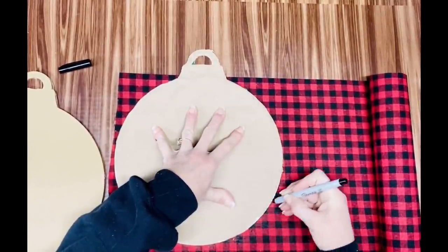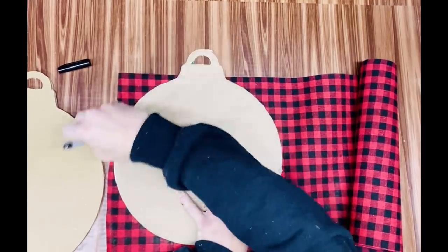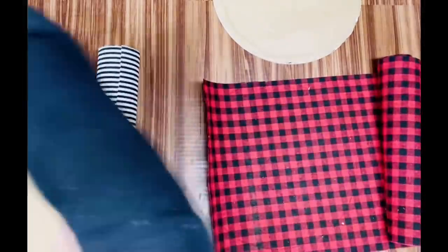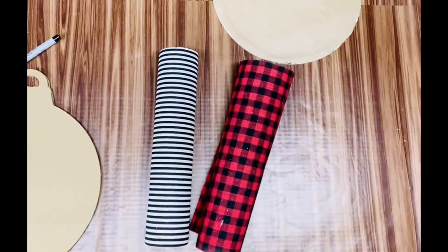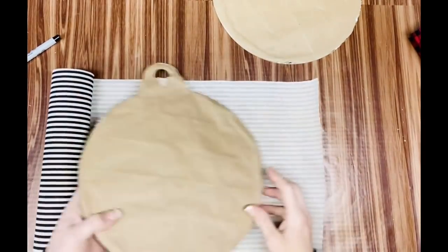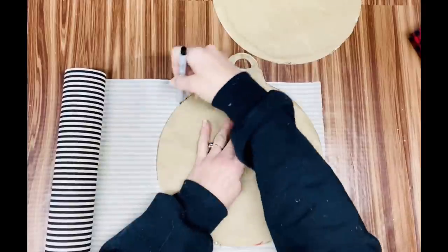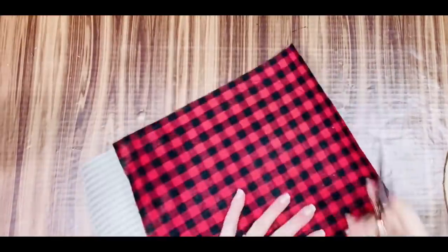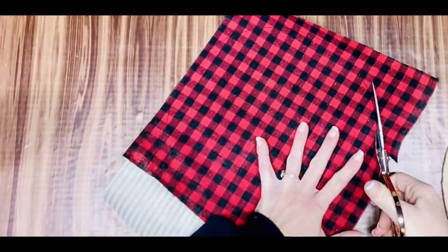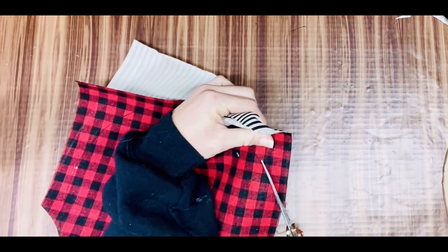I ended up cutting off a square of the striped material and laying it on top of the red, then cutting them both out at the same time since the balls are pretty much the same size. This material is real stiff and kind of thin, which makes it perfect for doing something like this. I believe Miss Donna got it from Ross's or Roses — whatever it's called, it's good stuff and comes in very handy for crafts.